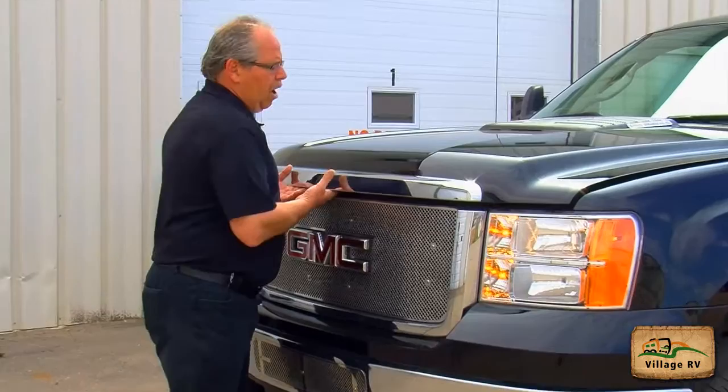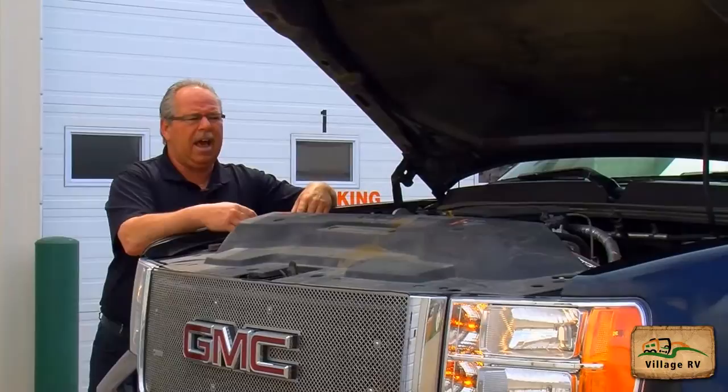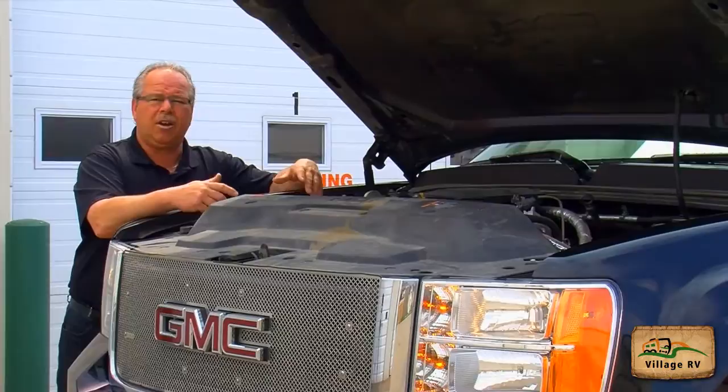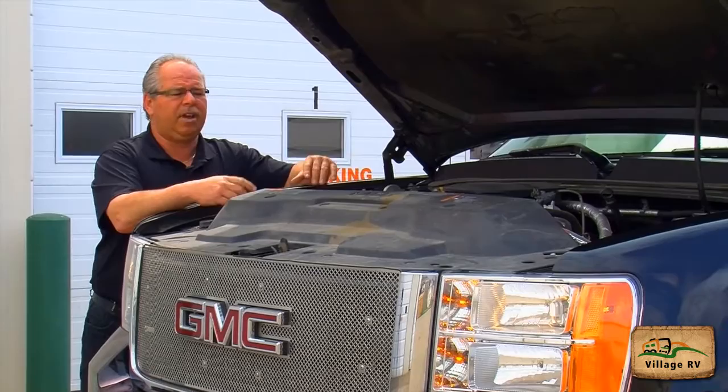First of all, you start by opening the hood. With the circle check, you're required prior to going for your road test — first thing in the morning — to make sure that all your fluid levels, hoses, belts, and everything are in good condition. When you're actually doing the road test, you're more or less just showing that you have completed all these tasks.